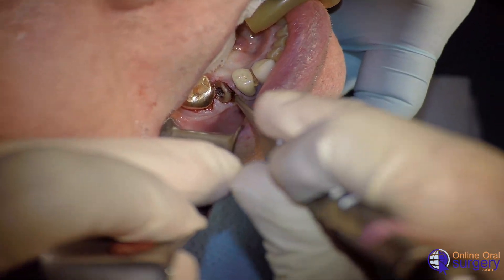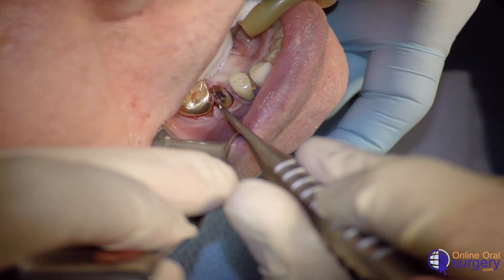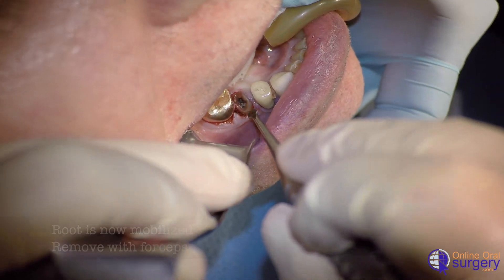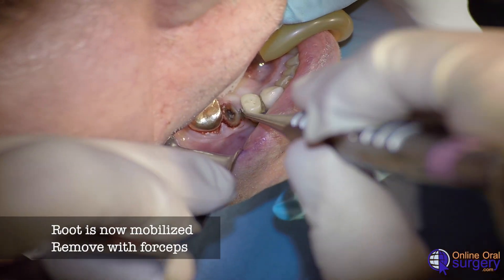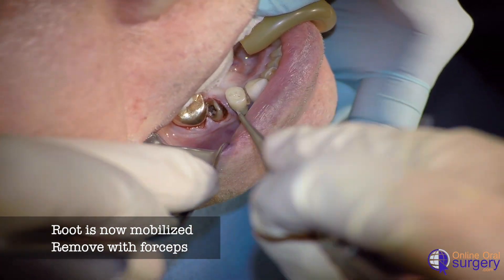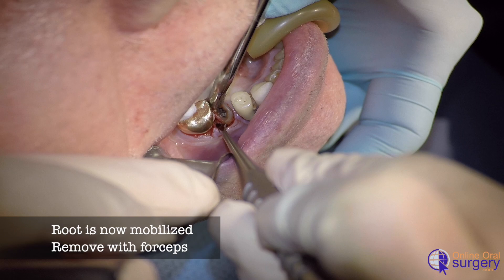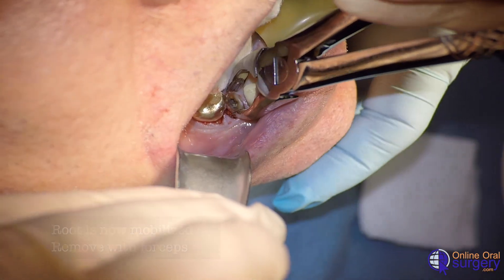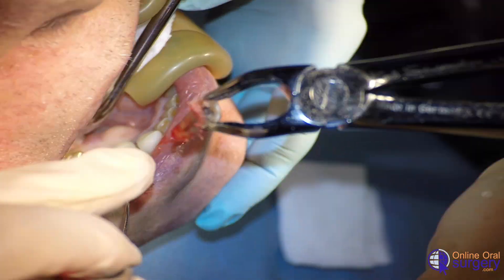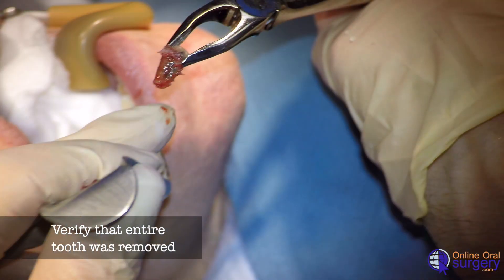Now we can put in our approximator, and we notice we've got significantly more movement of the root. We can take our approximator tip and move it towards the apex of the root, which will displace it to the point that we can come in with our forceps and easily and atraumatically remove that root from the socket. And we can see that it's completely clean.